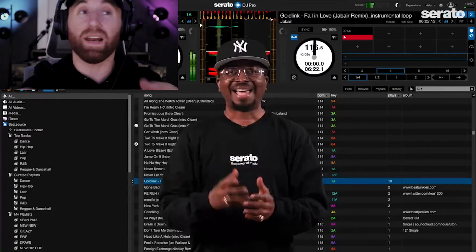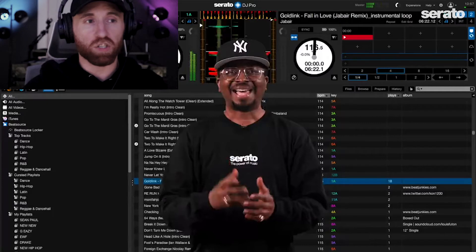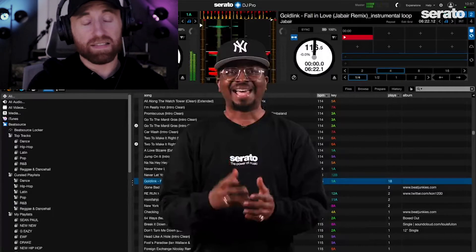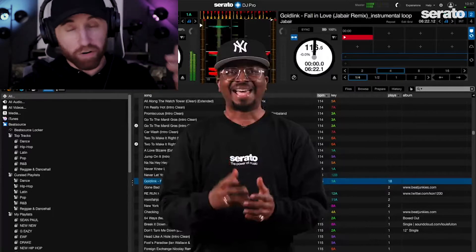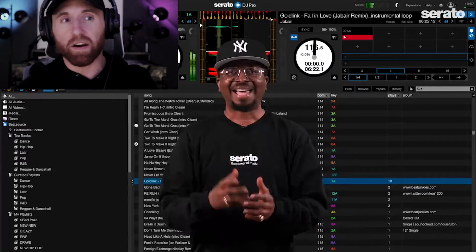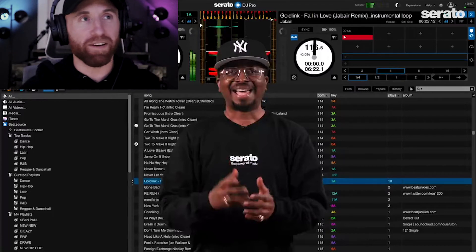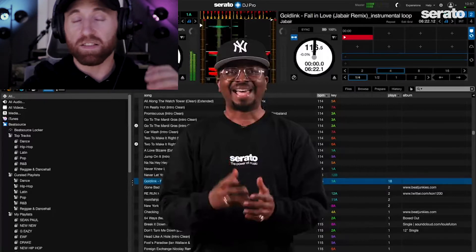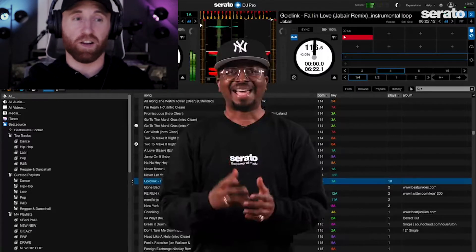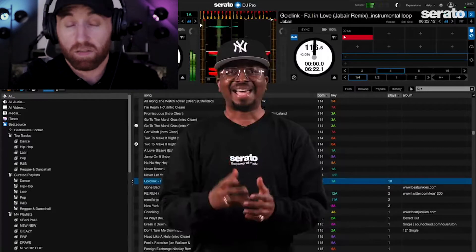DJs, this is so important — probably the big part of this update is that Serato now supports Big Sur and the new M1 chip. Every time Apple releases a new operating system, if you're in any DJ groups on Facebook, there are always DJs saying 'I upgraded to the new OS and now my software does not work.' Do not update your software until it's compatible with your operating system. Big Sur is now supported by Serato DJ Pro and Lite, and so is the M1 chip. I've got to get my hands on a new Mac — I'm looking at the Mac Minis.